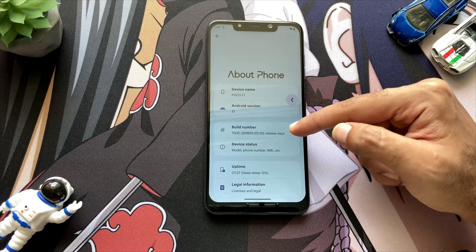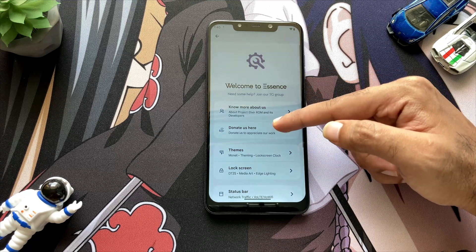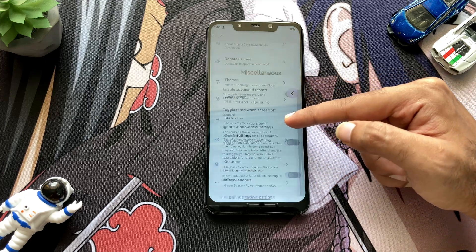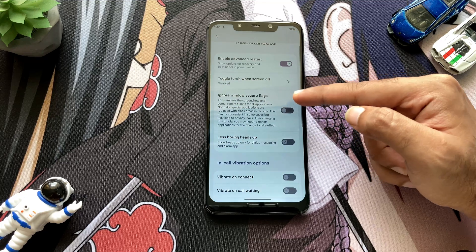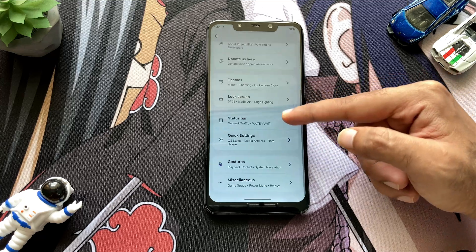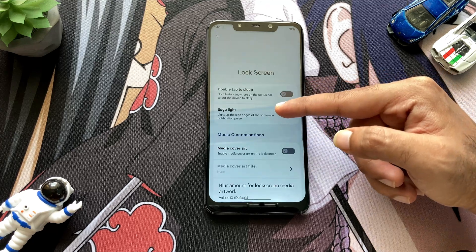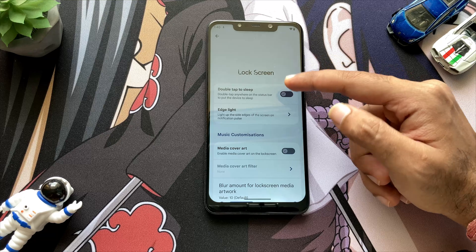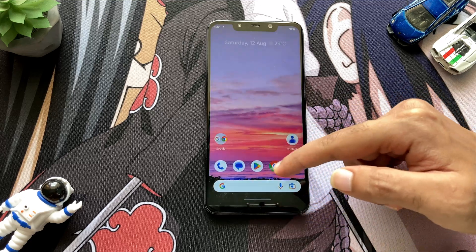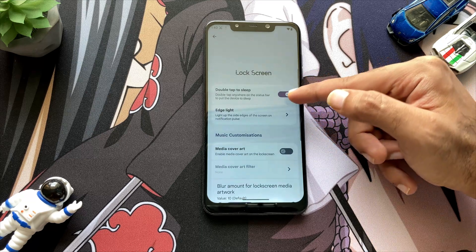In the ROM description they have mentioned that they have included double tap to sleep, which is an additional feature. Double tap to sleep means you can just double tap your screen and the screen will go to sleep. All the other features look pretty much similar with no big differences, and they include just the type of customizations which are needed. As you can see, double tap to sleep works perfectly fine.